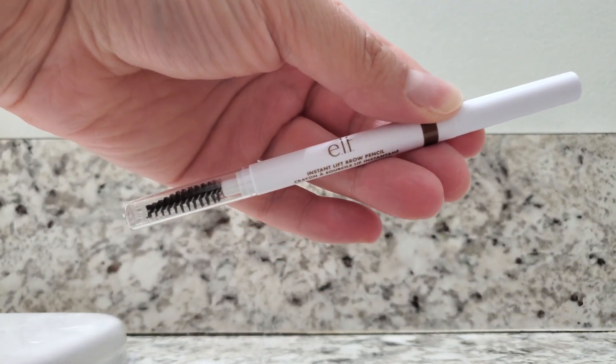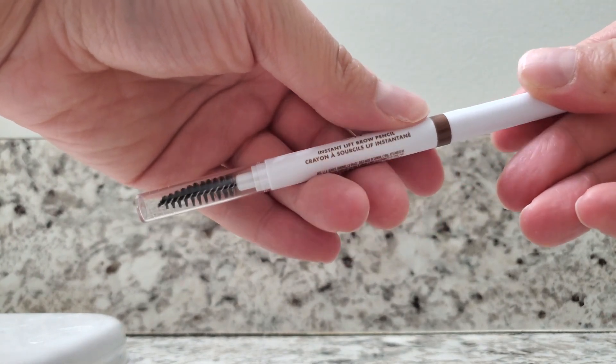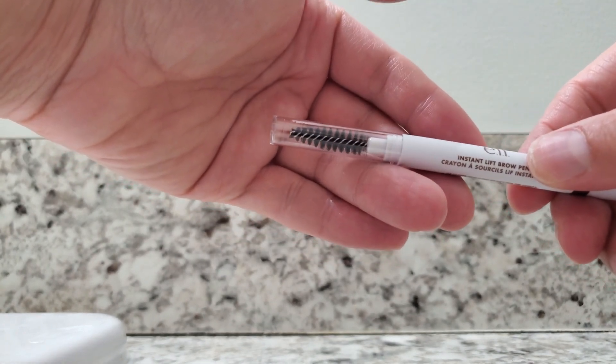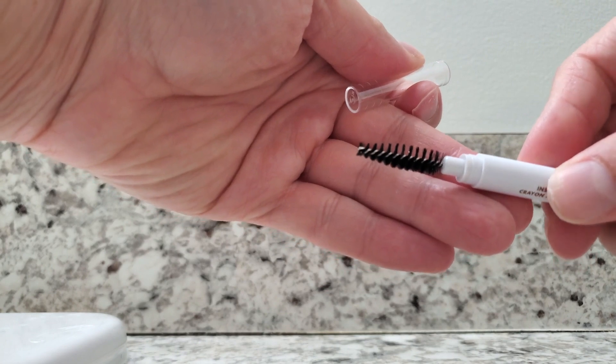This is the e.l.f. Instant Lift Brow Pencil — easily one of my favorite products. I love the design of this pencil. On one side you have the clear cover that shows this is the blending brush side, so you just take this off, and this is what the blending brush looks like.